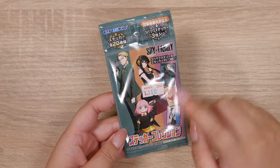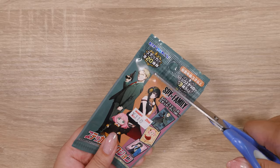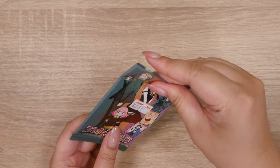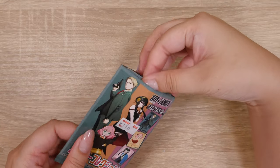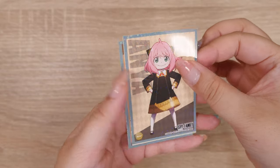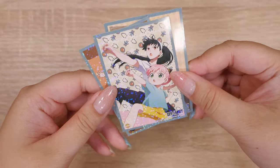Let's open this Spy Family blind bag. This was also 110 yen, and it comes with three stickers in a pack — I thought it was one, that's nice. Let's see what these are all about. For those of you that do anime journaling, I bet these would be really handy. They had so many anime blind bags at Hobby Zone — I'll have to go back. If you guys let me know your favorite animes down below, I'll try to find some blind bags from them. Anya! These are cute! There's another Anya, and it's them training — Anya and Yor.